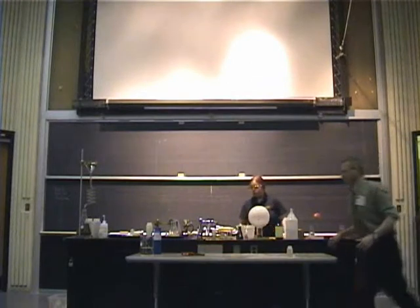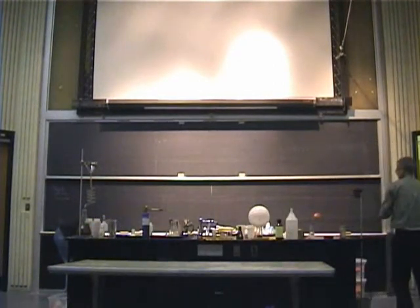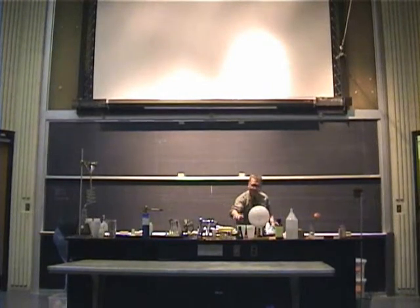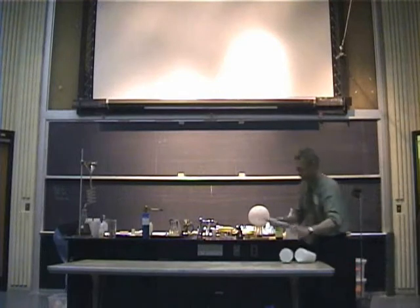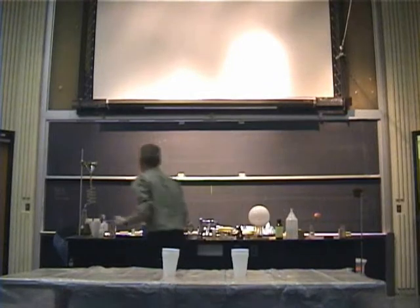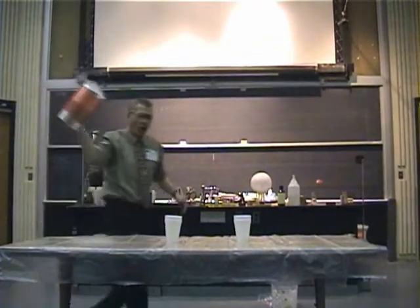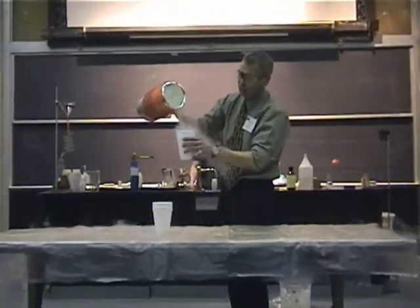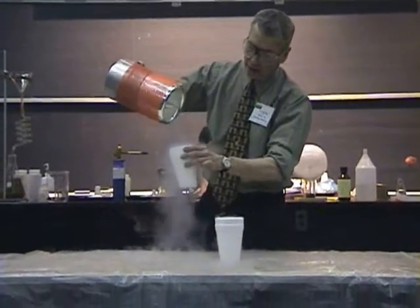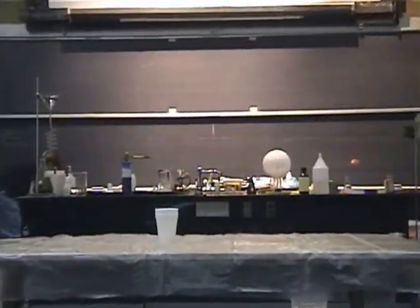Now let's pull out our table here a little bit. We are going to go from the very, very hot to the very, very cold. Here we have some liquid nitrogen — minus 196 degrees Celsius. Exceptionally cold. Colder even than Potsdam in the winter.